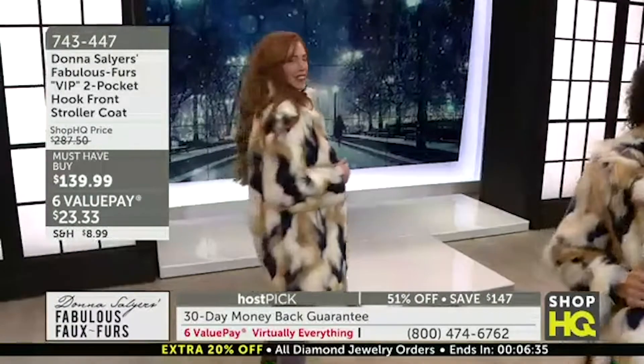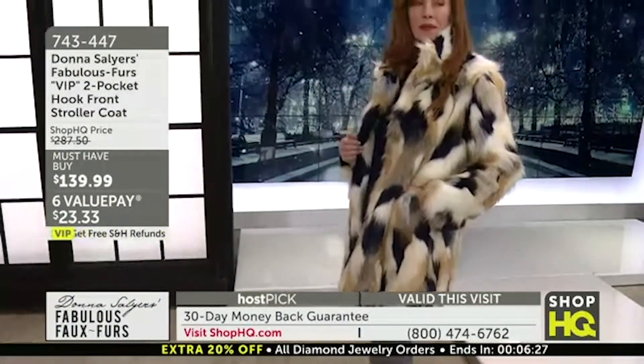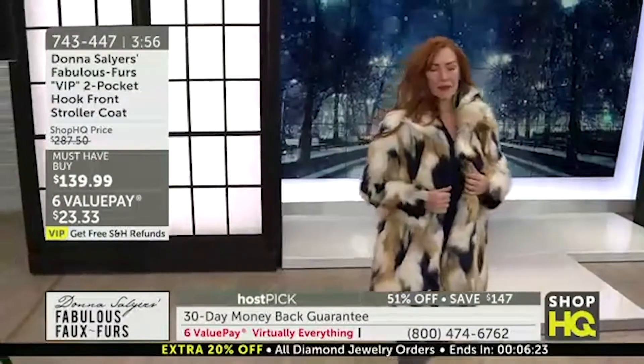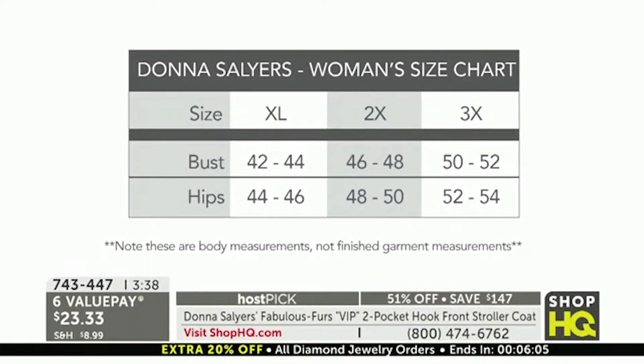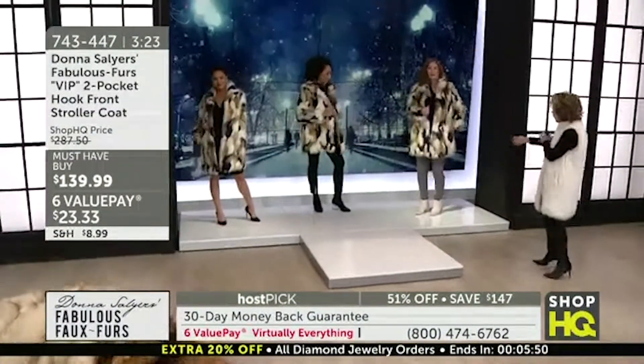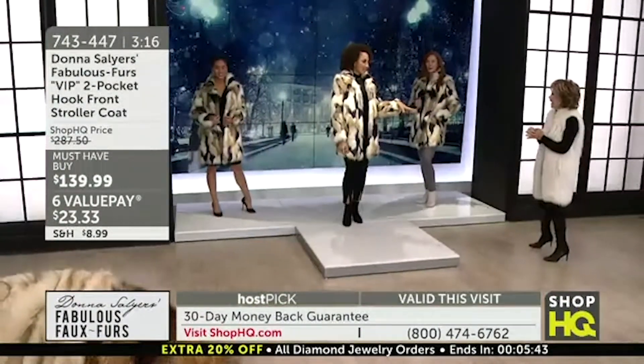With the 30-day money-back guarantee, you know that if it doesn't work out for you, no worries. But if you're not ordering tonight on this VIP coat, unfortunately you're not going to be able to get it. I do want to go to size charts again, Donna — if this is someone's first time, I think this fits really true to size. Think about your bust and your hip — whichever is larger, go with that size. But we're consistent across all styles, so if you know a large fits you, a large will fit you in this coat. I want a runway show in this one, Donna.